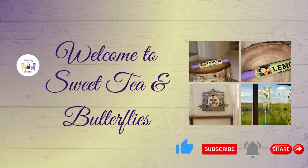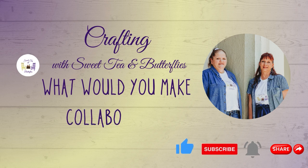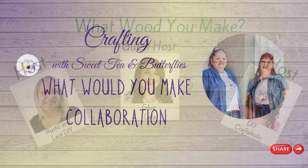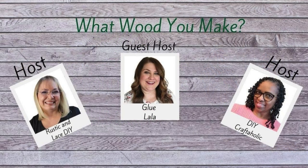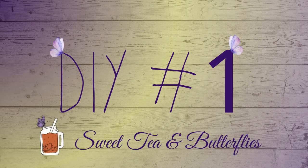Hey y'all, welcome to Sweet Tea and Butterflies! Today we are making three crafts out of wood. This video is part of the 'What Would You Make' collaboration for June. Our hosts are DIY Craftaholic, Rustic and Lace DIY, and the guest host is Glue La La — that's a cute name!